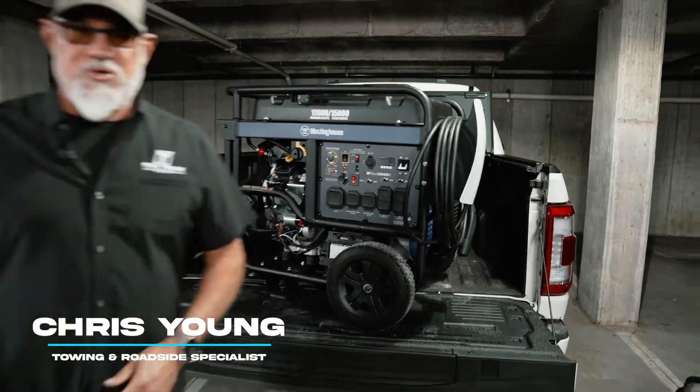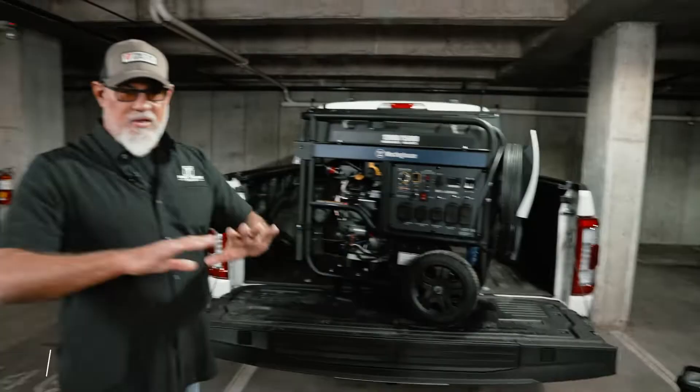I've got $3,500 in hard parts in this unit. What we're going to do is break down all the parts, what they cost, how we put it together, and how these things operate.